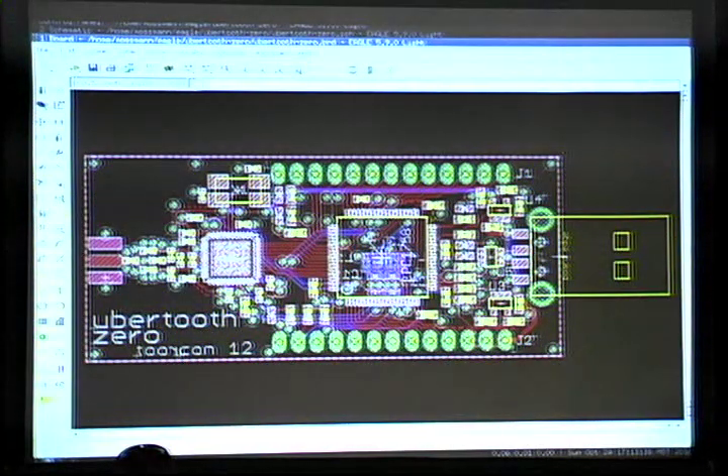I'm going to see if I can make a little live demo work for you here. This is an entirely open source project. This is the layout in Eagle. I made six PCBs just for ToorCon — I thought this would be like a special release preview thing. Three of them work.